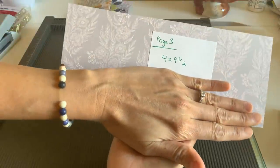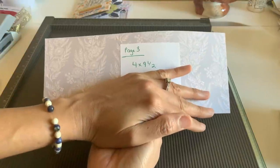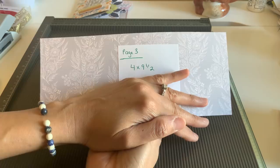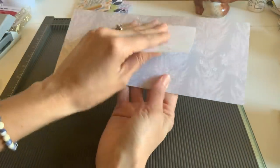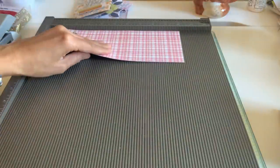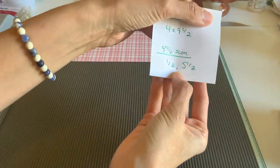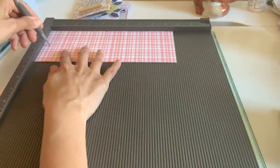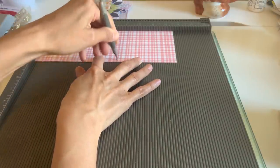The third page is going to be four by nine and a half. Now remember if you want this album taller, do five by nine and a half or six by nine and a half. This is just a really simple four inch album but you can obviously add height to it with the same exact measurements. Then at the nine and a half inch score, score it at half an inch and five and a half inches. So half an inch and five and a half — or wherever you want here. This is just that little pocket.